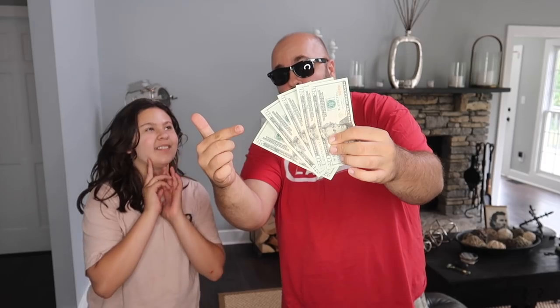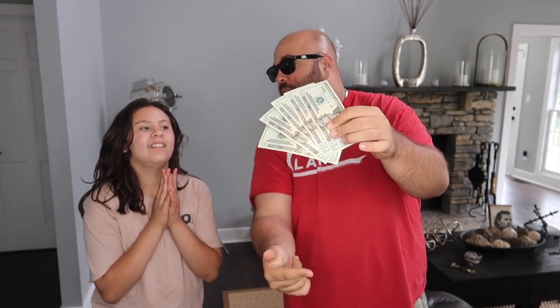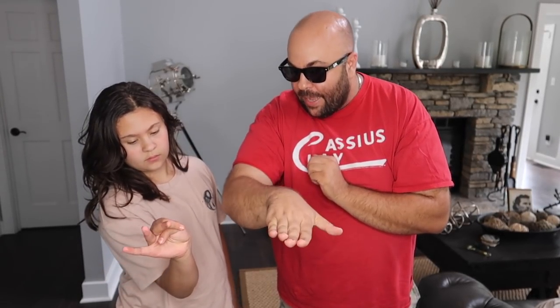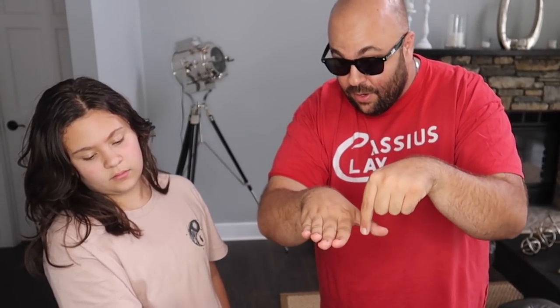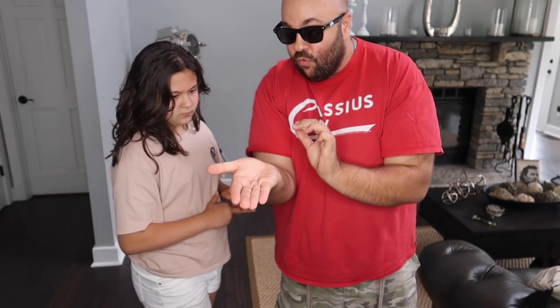Okay Ava, I have a challenge for you and you can win a hundred bucks if you get it right. Here's the challenge — you start with your hand like this, palm up. The challenge is to turn your hand palm down without rotating your wrist. You can't just do that; you have to end up in this position with your palm facing down. So it starts like this, you can't rotate your wrist, but it has to end up palm facing down. You have 30 seconds to try and figure out how to go from palm up to palm down without turning your wrist.